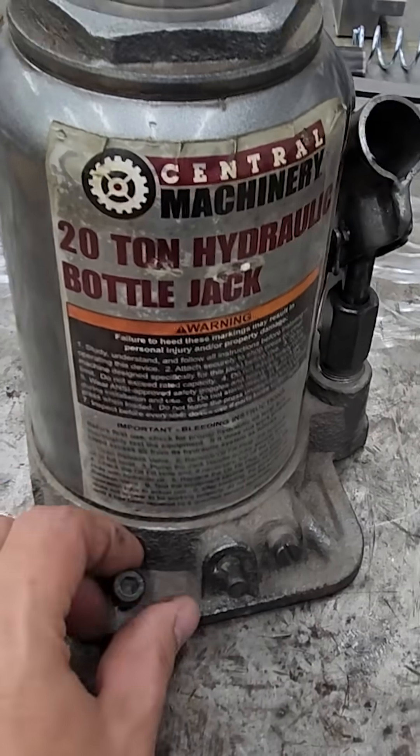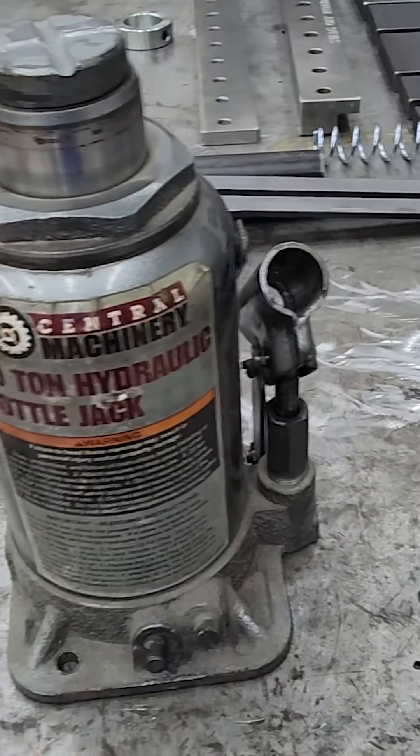To remove the original jack, just remove the two bolts — one here, one on the back side — and the jack will come right off.